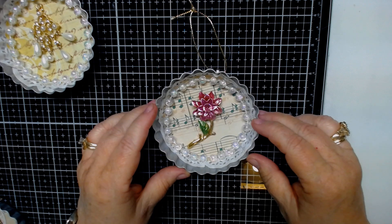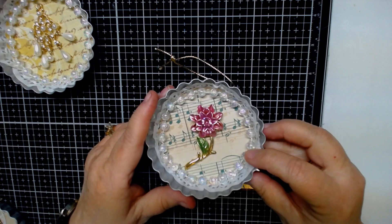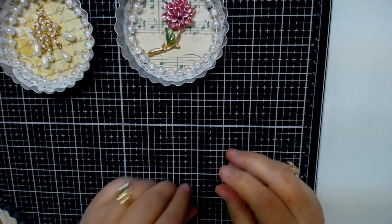They're so simple and they're so easy to make. Like I said, you can brighten someone's day just by sending it to them. So that was that one.